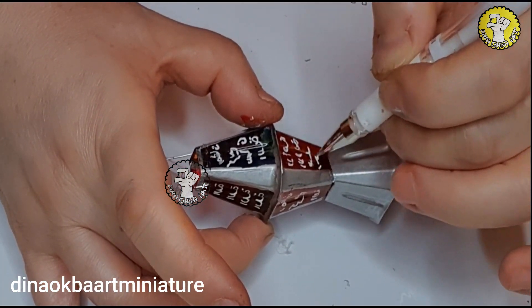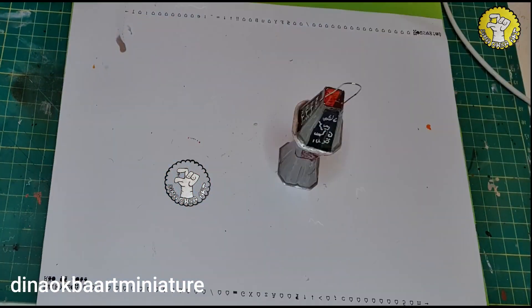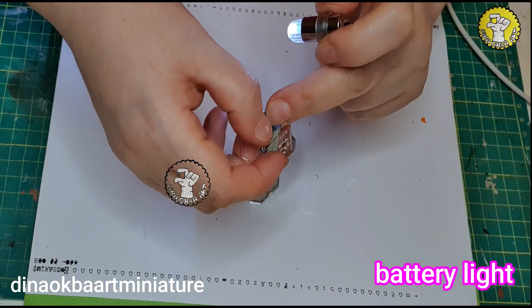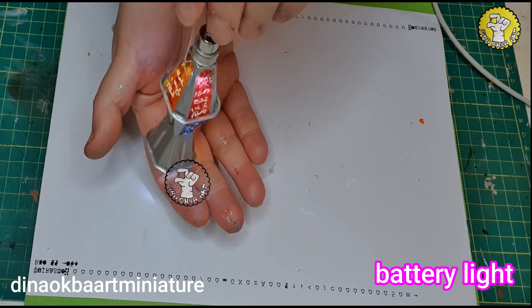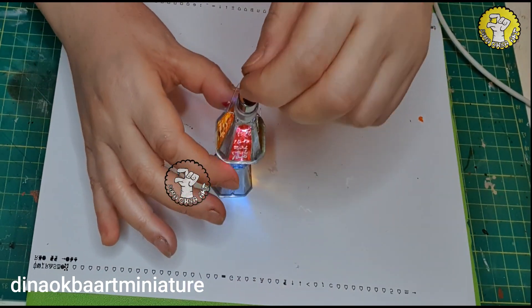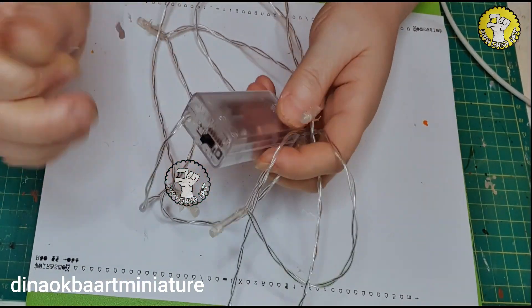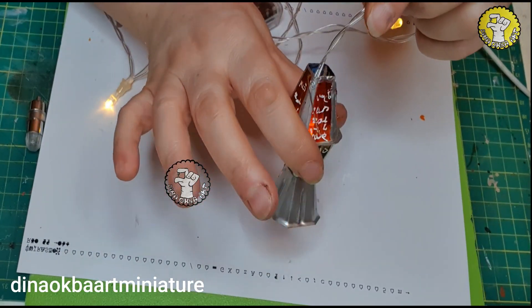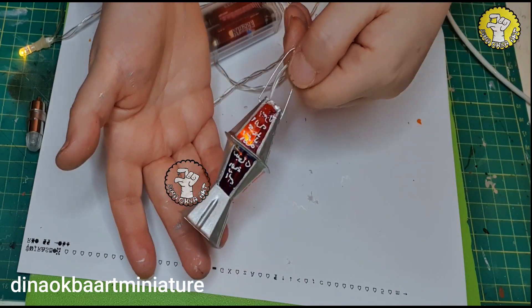I'm doing it like this because this is mainly for the month of Ramadan, so it has to look realistic — writing in Arabic. Now this is the light — I just got them on Amazon, with battery. Then I just hang it from up. I'll leave the link in the description box. You can use these lights also for the Christmas tree inside.